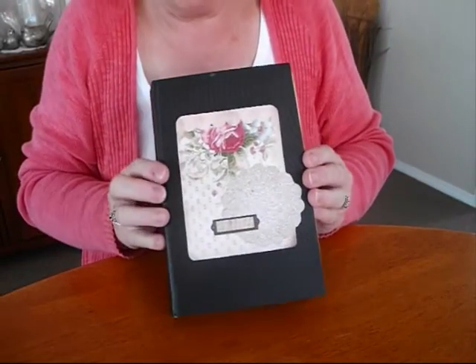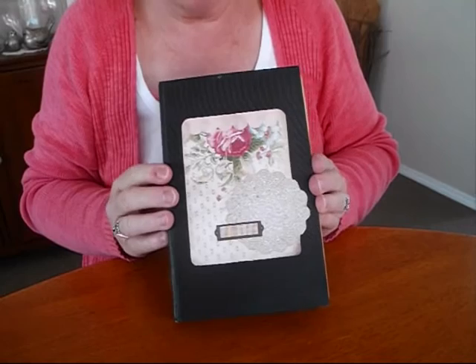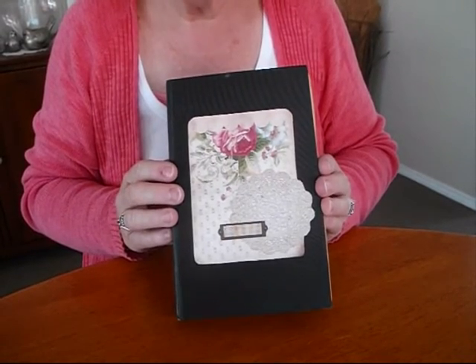It's another wee alter book I've been working on. Thoroughly enjoyed myself — it's a beautiful craft. Thanks very much for watching.